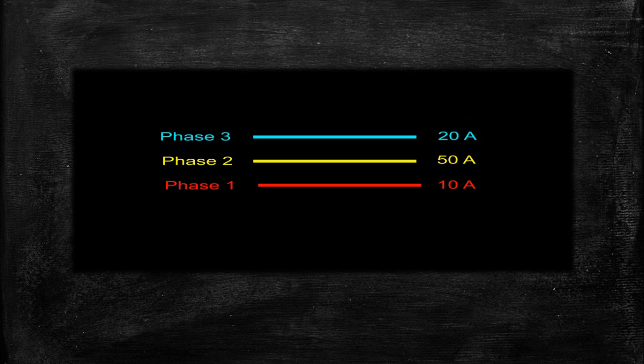But what if your system is not balanced? For example, say your phases are carrying different amounts of current — phase one carrying 10 ampere, phase two carrying 50 ampere, and phase three carrying 20 ampere. At this time, a three-core cable would not be sufficient because there is extra current — out-of-phase current — flowing through the system. To carry that extra current you will need an extra conductor, and for that purpose an extra conductor is provided with the three-core cable.